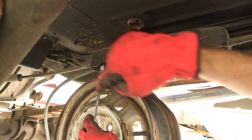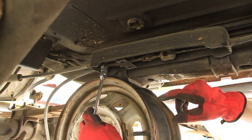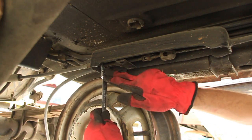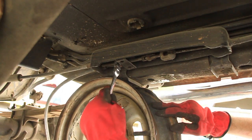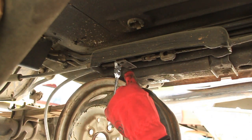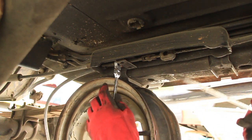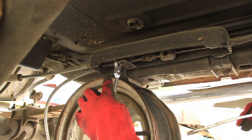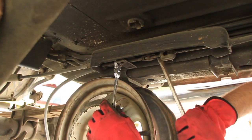Our next order of business is to take the emergency brake cables loose. Make sure your emergency brake isn't on, and then it's really going to help if you have one of these ratcheting wrenches — this one happens to be 13 millimeter. We're just going to slide it up on here; when we turn this nut it's going to loosen the emergency brake, and then we should be able to slip these out and slide them through so they'll come with the axle.